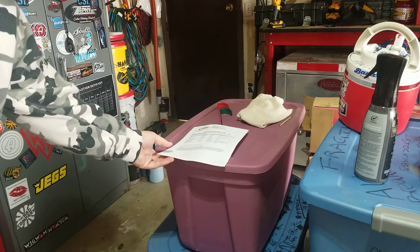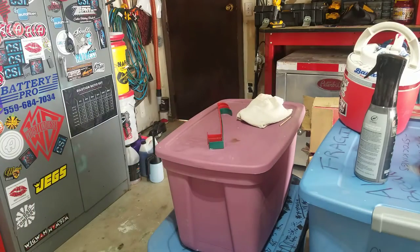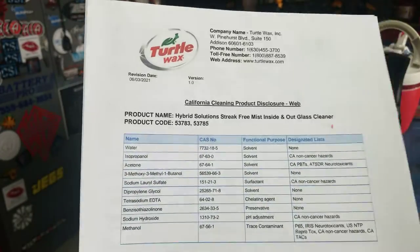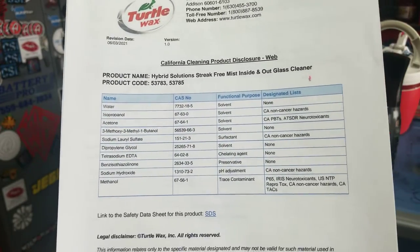This is Turtle Wax glass cleaner. There are ten ingredients in that glass cleaner, and five of those are solvents. I'll pause it on the page here so you can read this. So that is their glass cleaner — it's got a doozy amount of product in it and it does work very well.